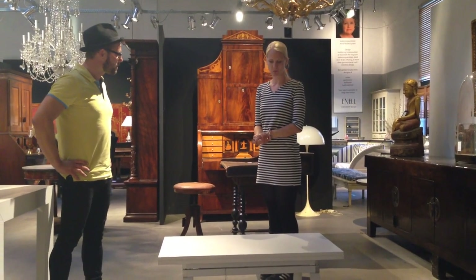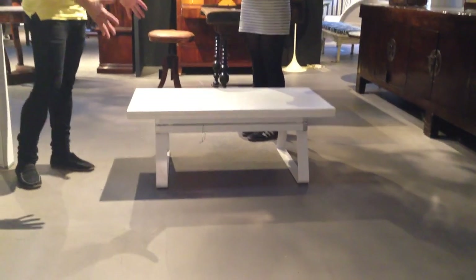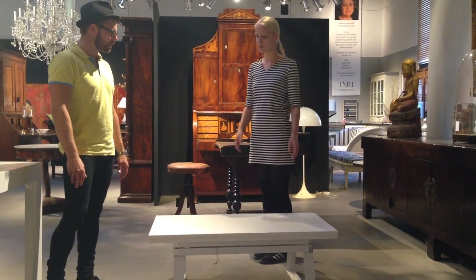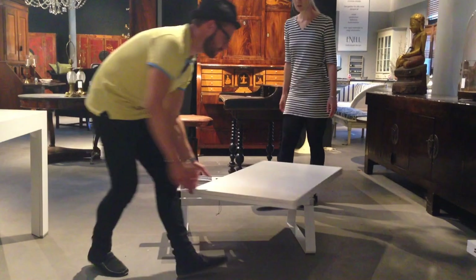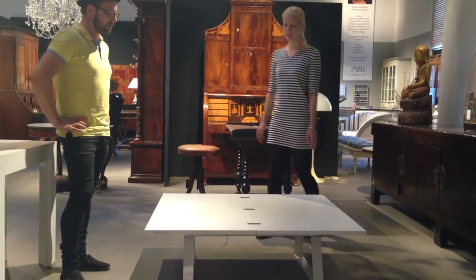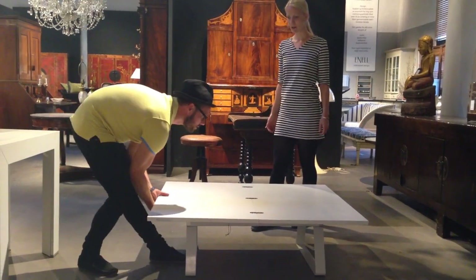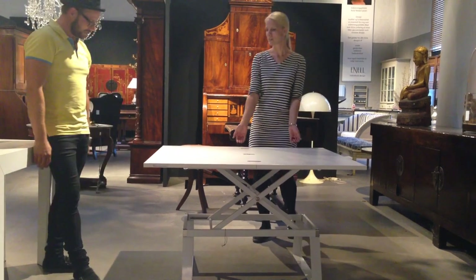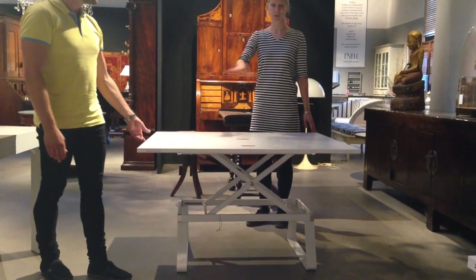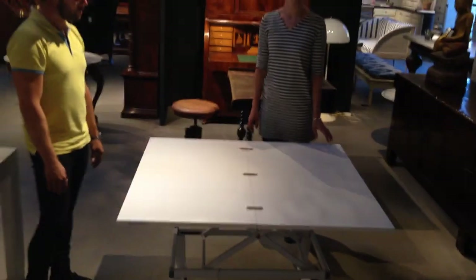Another space-saving table. This one is also a coffee table that turns into a bigger coffee table or into a dining table. You can expand it right away — it swivels and folds up. And if you want to use it as a dining room table, it comes out smoothly with pistons. How many people can you seat? Eight people comfortably.